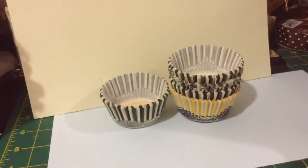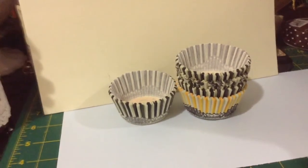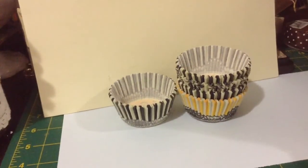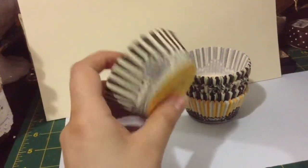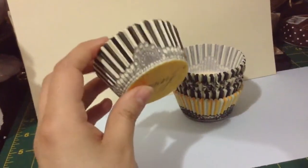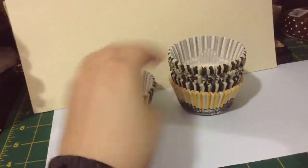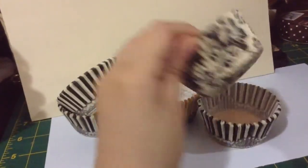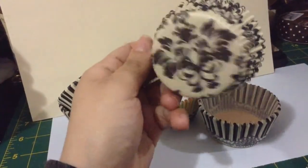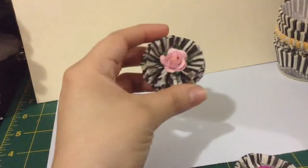Hi ladies, so today I want to share a little project that I have been making for this month — actually a couple of projects. This one here: I made a couple of flowers out of these cupcake liners that I got at Michaels. I thought the print was really cool with the stripes, like in black, and the yellow one here, and then I got this one here with flowers. So I thought they would make really nice cool flowers, and here are the flowers that I made.